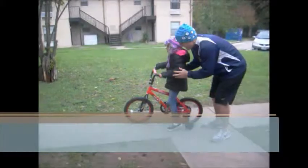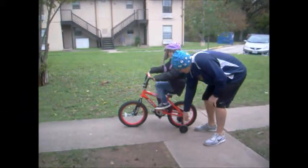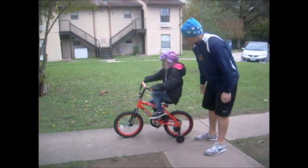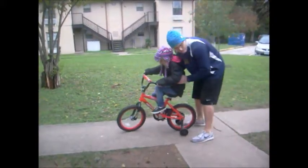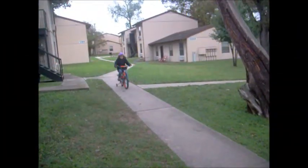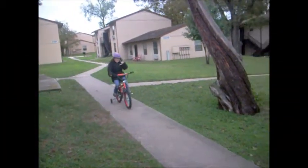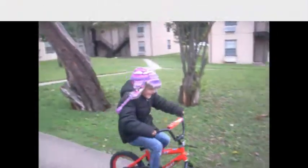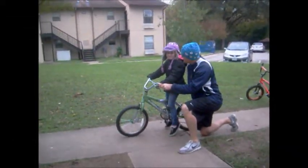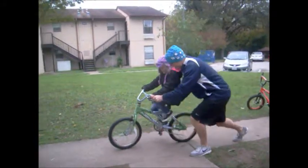Alright, Ezri, I got you a new bike. This new bike has training wheels. You see those training wheels? Those training wheels are going to help you to stand up so that you can go on a bike. You've had a really fun time over there on your tricycle — now we're going to go on a bike.